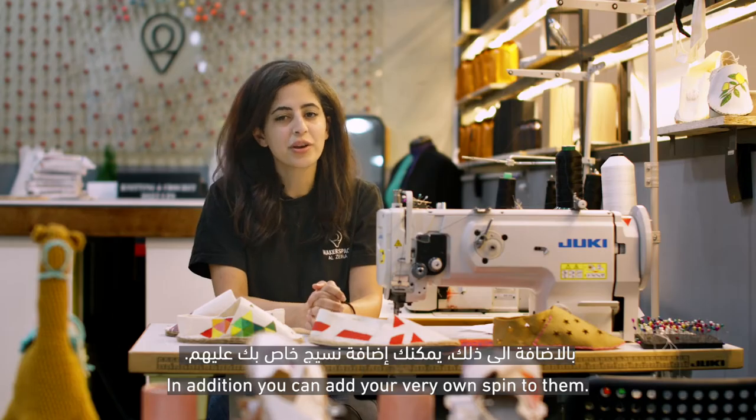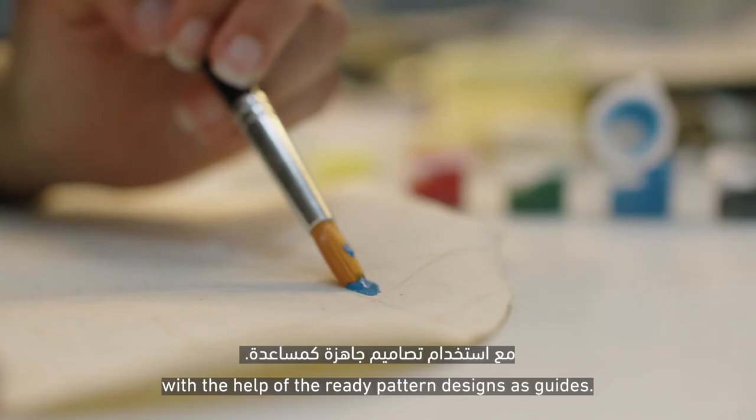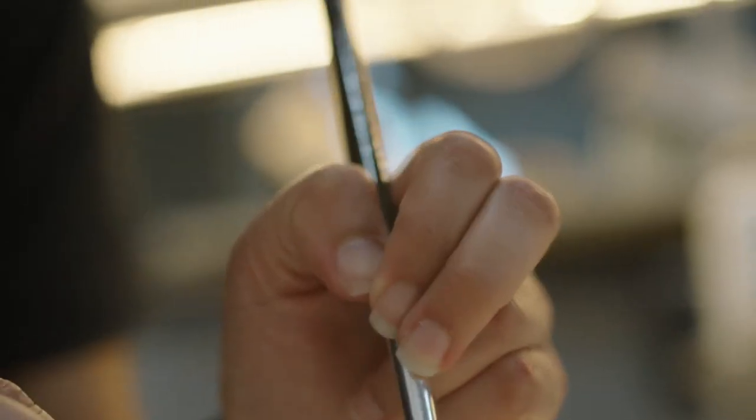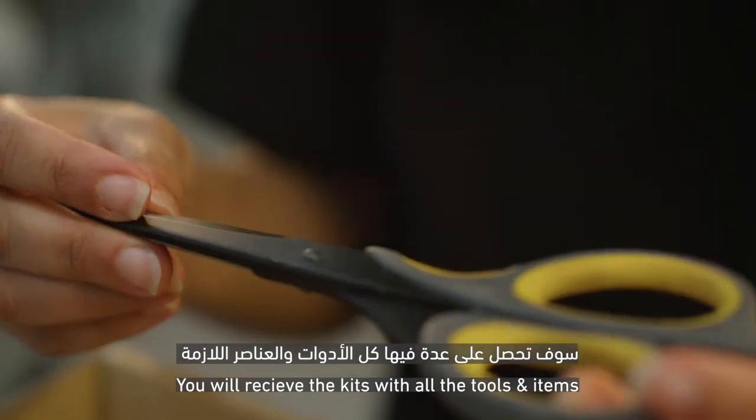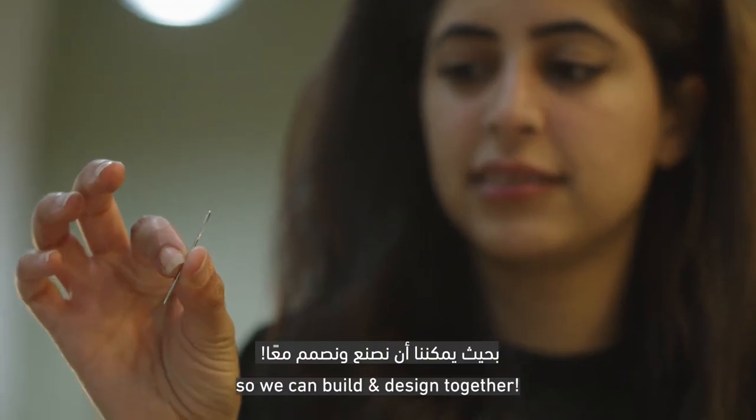In addition, you can add your very own spin to them by painting them the colors you prefer, with the help of the ready pattern designs as guides. You will receive the kits with all the tools and items, as this is an online program so we can build and design together.